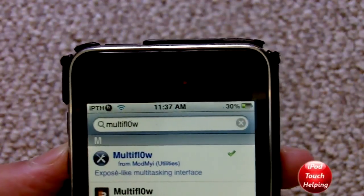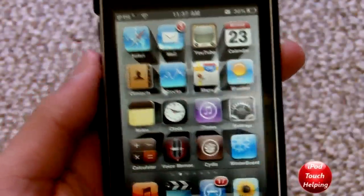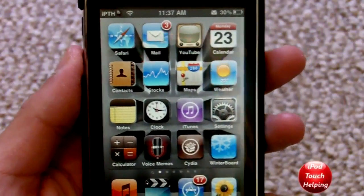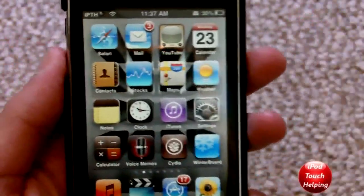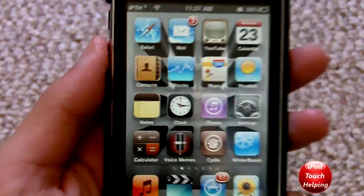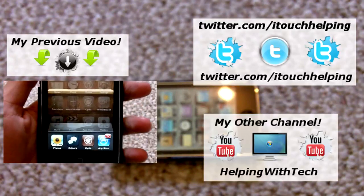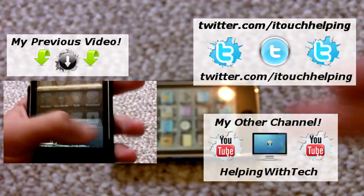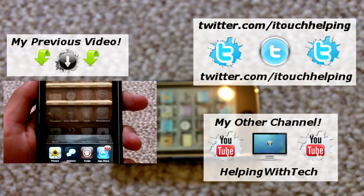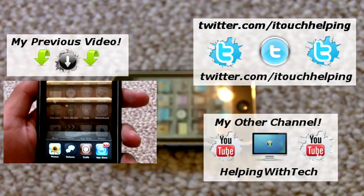Thanks for watching guys, iPod Touch Helping here, hopefully you guys liked this video just showing you what multitasking should have been like. Thanks to all my supporters — I really do appreciate each like and comment, so please thumbs up this video. Click the video on the left to check out my last video, follow me on Twitter at twitter.com/itouchhelping, and subscribe to my other channels — all links are in the video description below. Thanks for watching, catch you later.